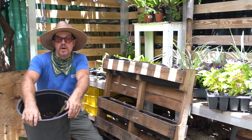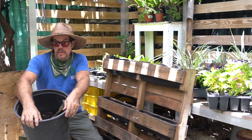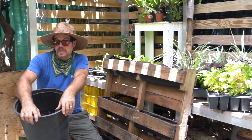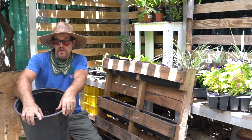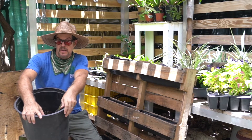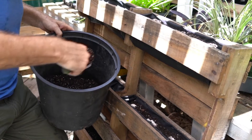The next part of creating our pallet garden is adding soil. Our soil comes from the compost hub. It's a mechanical blend consisting of finished compost, perlite, peat moss, and slow-release fertilizer. This will give our plants the nutrients they need. I will start out with three scoops per section.